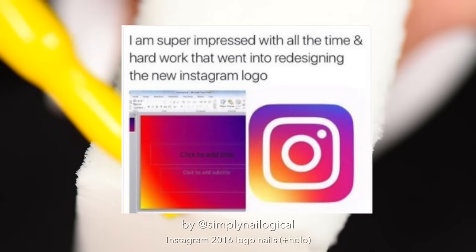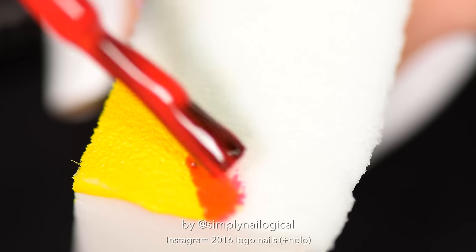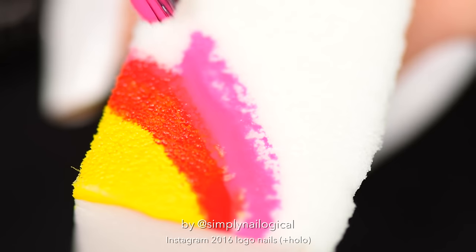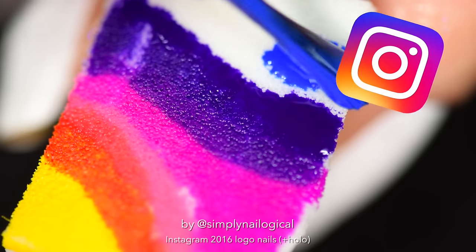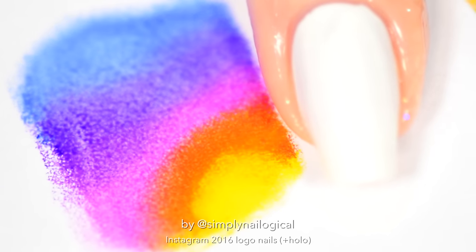While you're letting that dry for a couple minutes, you can go pick out some neon polishes. I actually really like Instagram's color scheme — I'm proud of you, even if PowerPoint was your inspiration. Even if PowerPoint makes that gradient look easy, it's actually a lot harder to do it yourself on a sponge without a computer. I tried my best to match the colors and placements of the gradient behind the new Instagram logo. You can test out the sizing by dabbing the sponge on a white piece of paper first — does it fit? Kind of works. All right, let's go.